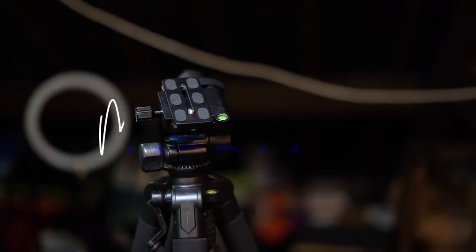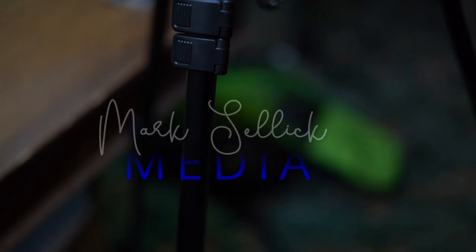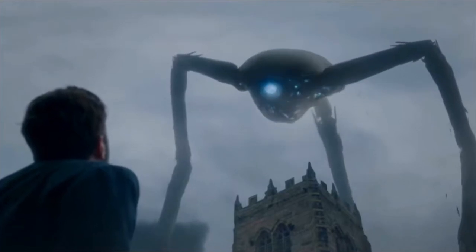Welcome back to the channel guys. Today we're talking tripods. Every photographer will need a tripod at some point during their photography career.